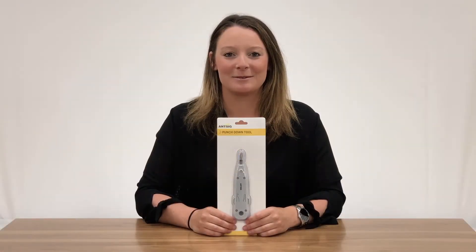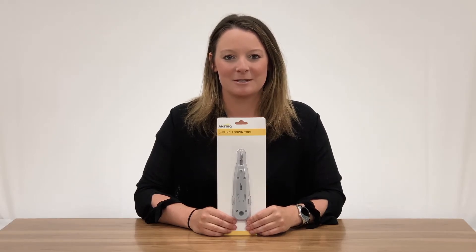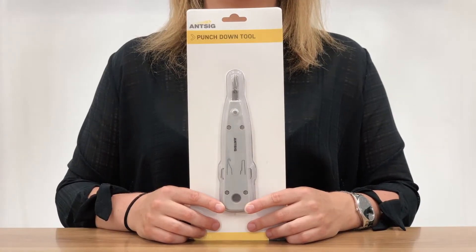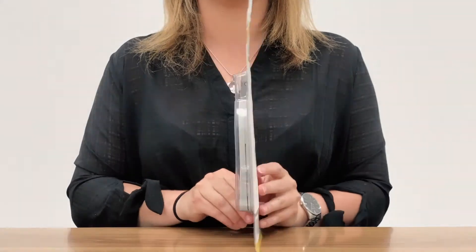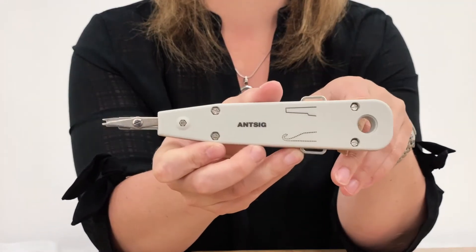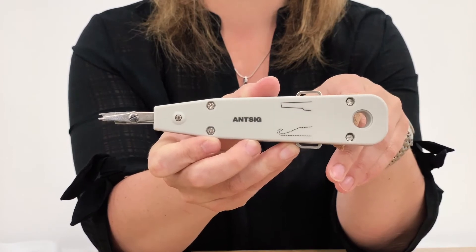Hi everyone and welcome back to another ANSIG how-to. Today we'll be showing you the punch down tool with hook and spudger. This is an IDC, or more commonly known as a krone tool, which will allow you to punch down cables into an IDC terminal block. This professional tool is ideal if you're working on patch panels or have a number of terminal blocks to wire.